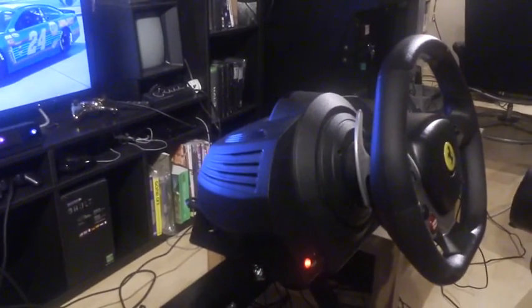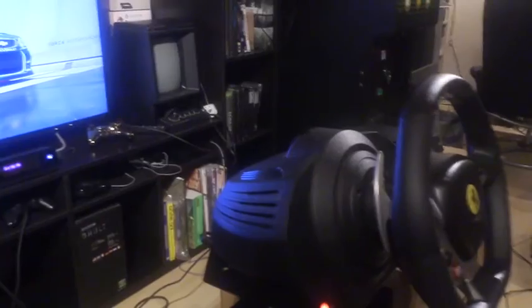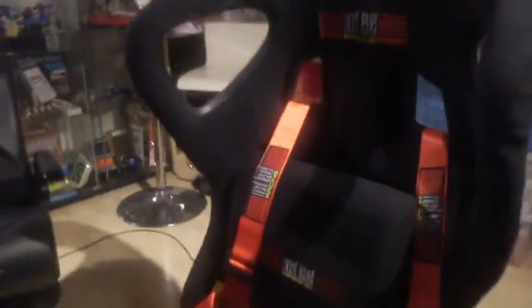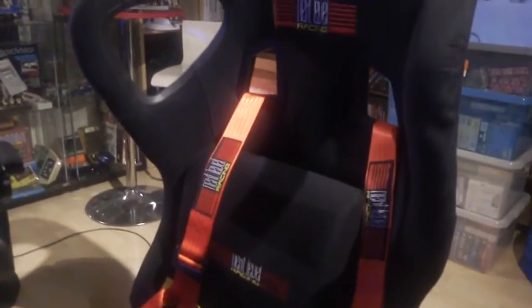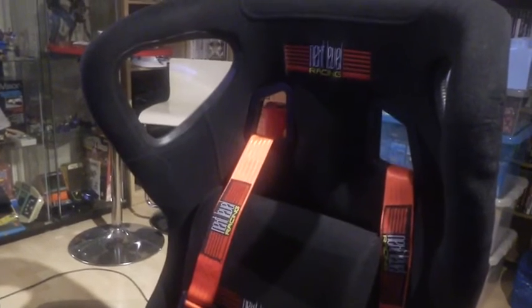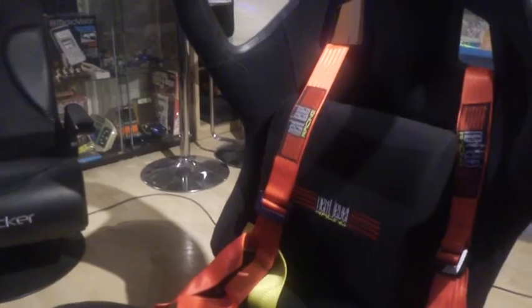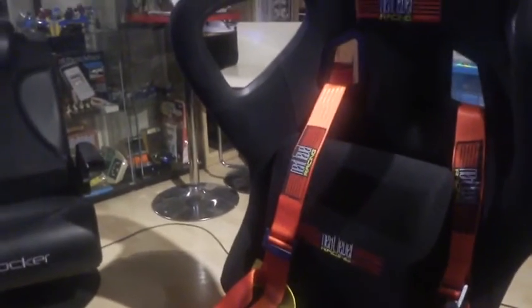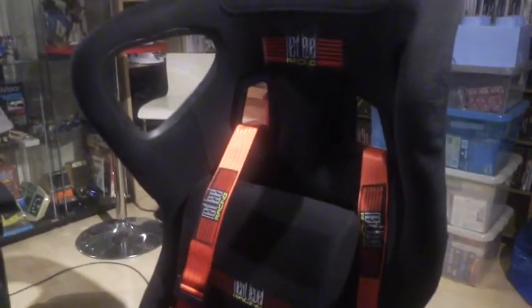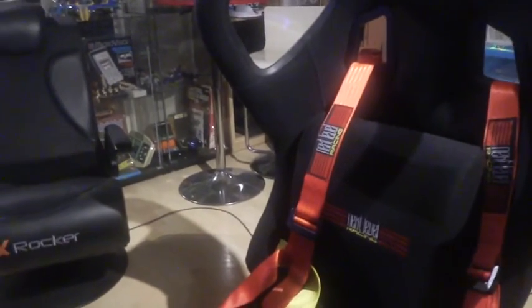I do a lot of iRacing — I've just signed up for iRacing again — and I love my driving games on PS4 and Xbox One. Looking at the seat, this is the V2 version. It comes with back lumbar support and they've even included seat belts, which just adds a bit of realism to the rig. The seats are very comfortable; when I play Forza 6 it's just so comfortable to drive.